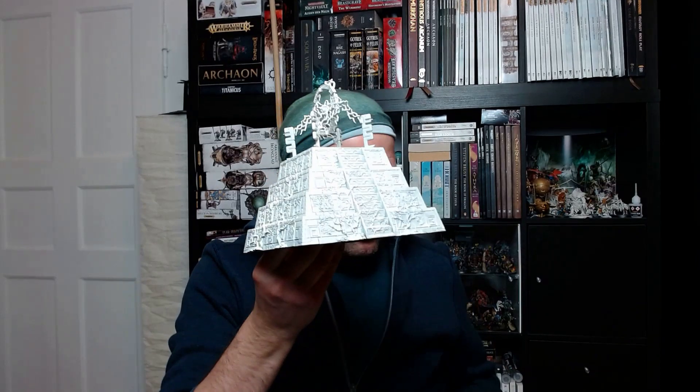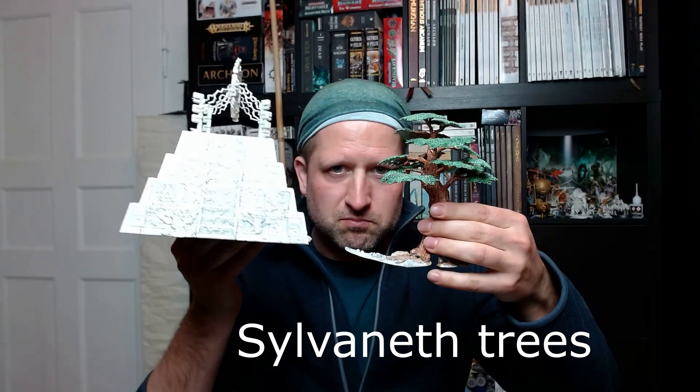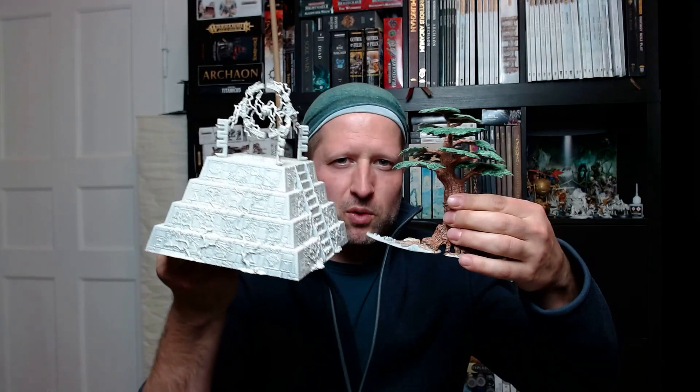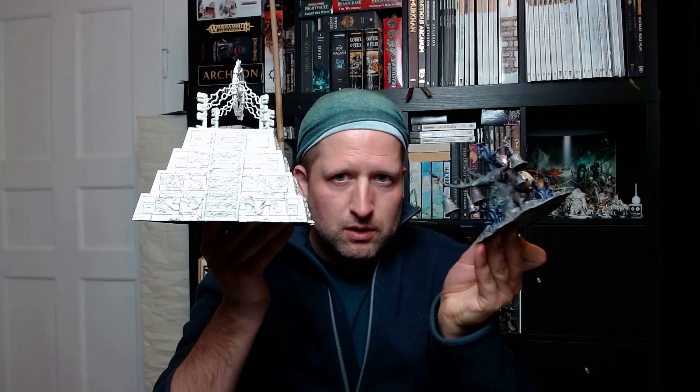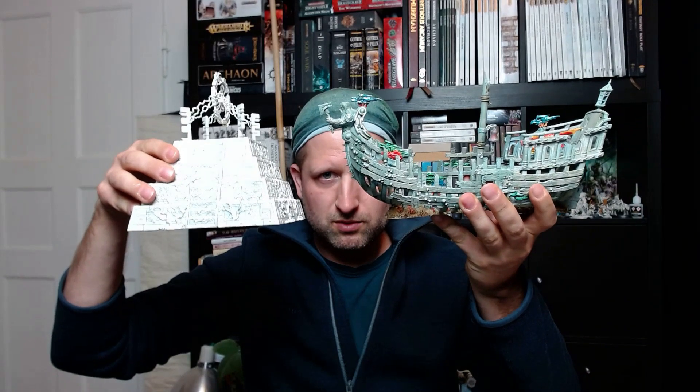While the other pyramid is drying, we compare sizes. This is one of the new Seraphon trees — I just started it, it's not finished. The pyramid is beautiful, but a little bit small. Then we have the Fane of Slaanesh, a Feculent Gnarlmaw of Nurgle, the Loonshrine — one of my favorite pieces, actually bigger than the pyramid. Then we have the Khorne terrain piece — almost the same size. And then we have the Idoneth ship, part one and part two — if we put the ship together it's also a bit bigger than the pyramid.